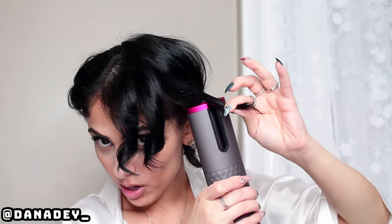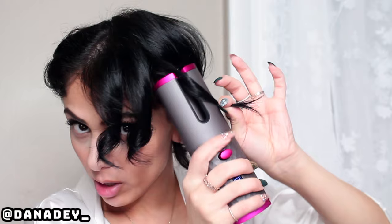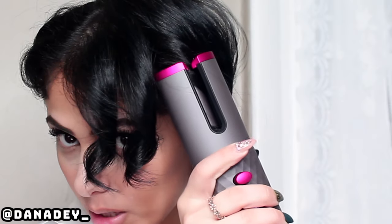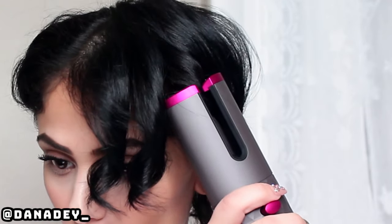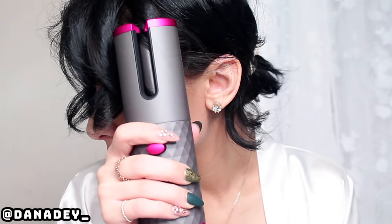You just insert the hair into the hair chamber. Keep pressing this middle button and don't let go until it stops you — it will stop you. I'm pressing, pressing, pressing. It stopped me, even though I was holding it stopped, and now it's timing itself. This is so annoying. This one's a little bit tighter now.